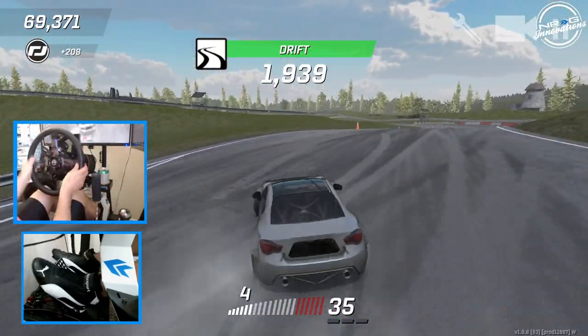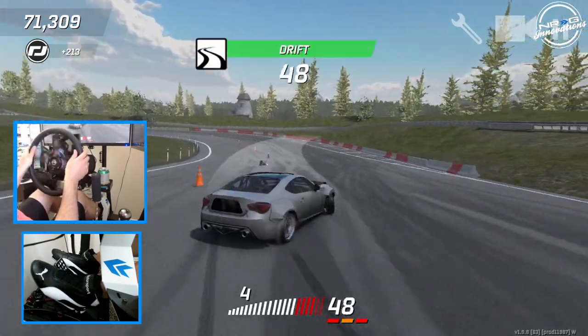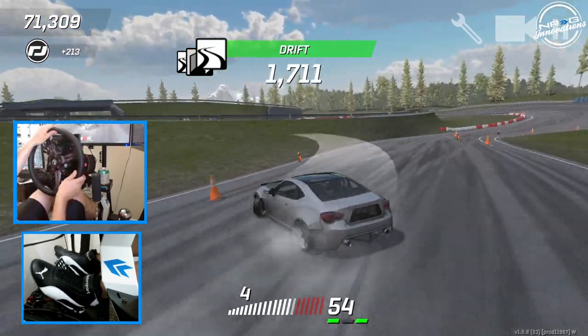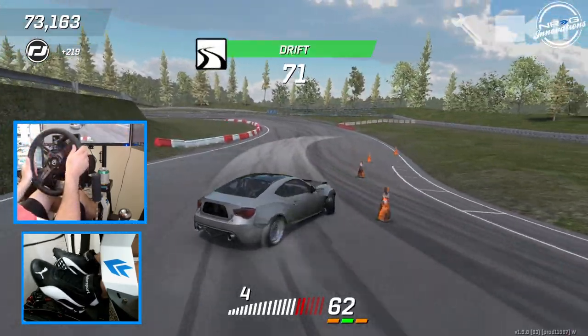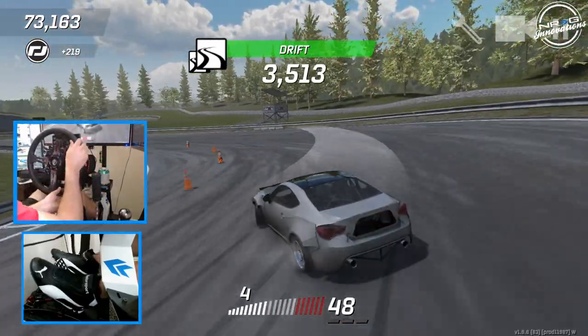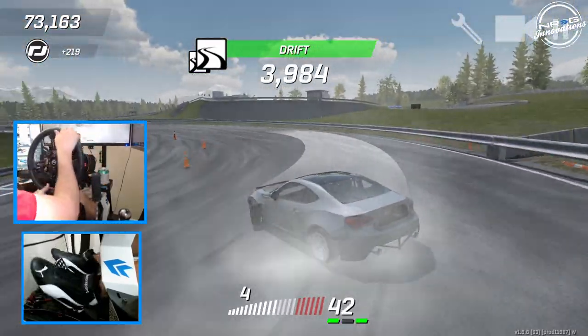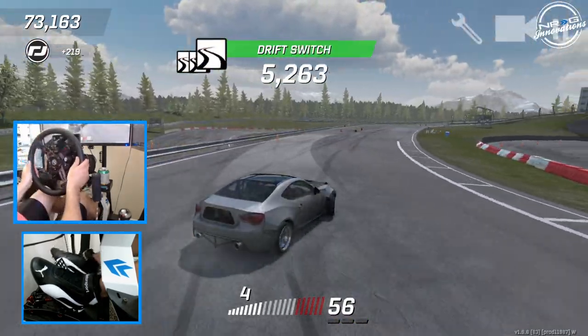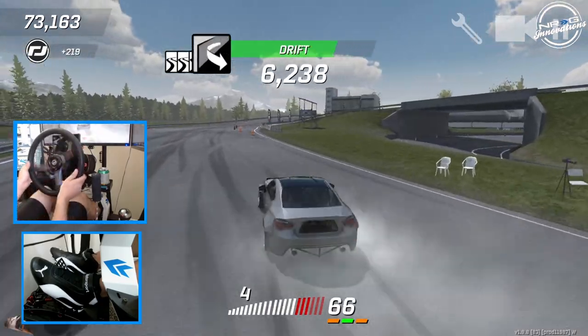So for all my Torque Drift PC wheel users out there, let me know what you guys are running setup-wise, because trying to dial in these settings on my v2.5 is going to take a little bit of time. But once I can get that set, I feel like we can go back to dominating here on Torque Drift.